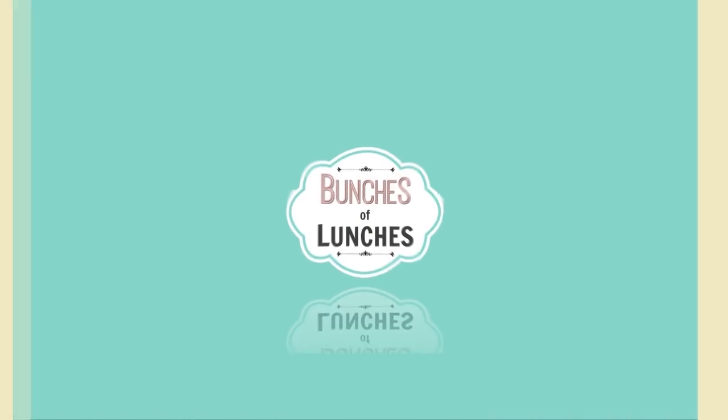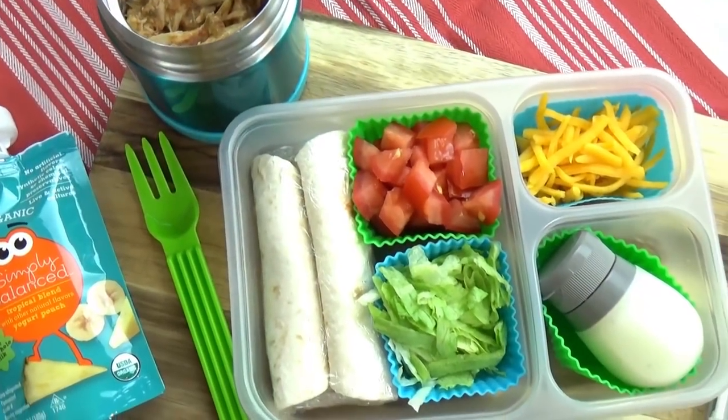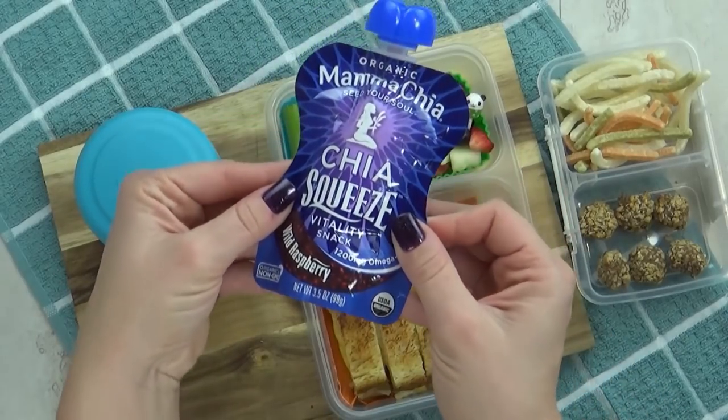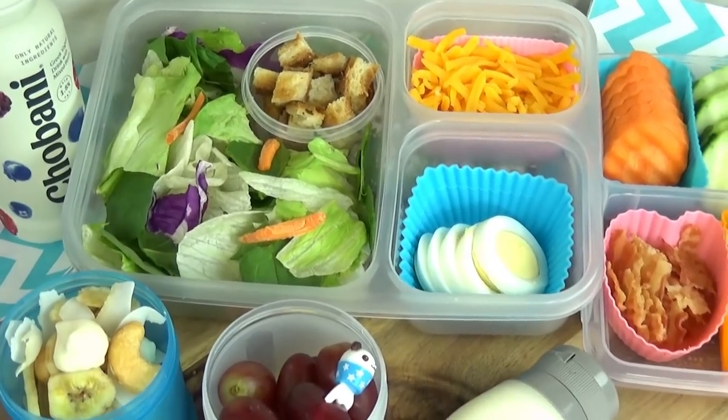Hi guys and welcome to Bunches of Lunches. Today I'm sharing lunch ideas for teens. Unlike my elementary school lunches, these ones are a little bit more adventurous. There's definitely more food in the lunch and all of these ideas have a DIY aspect to them.